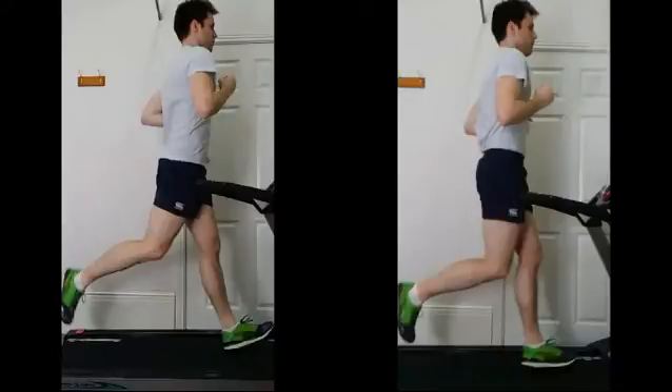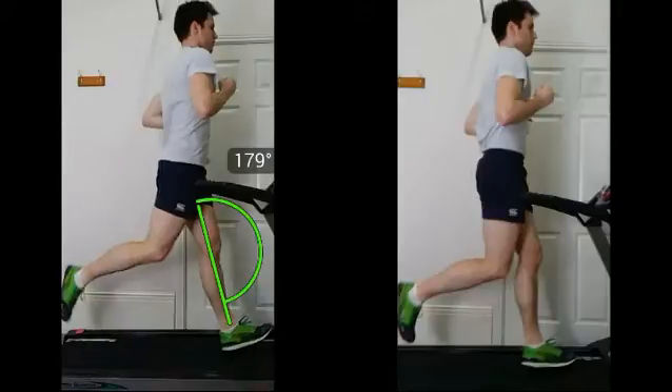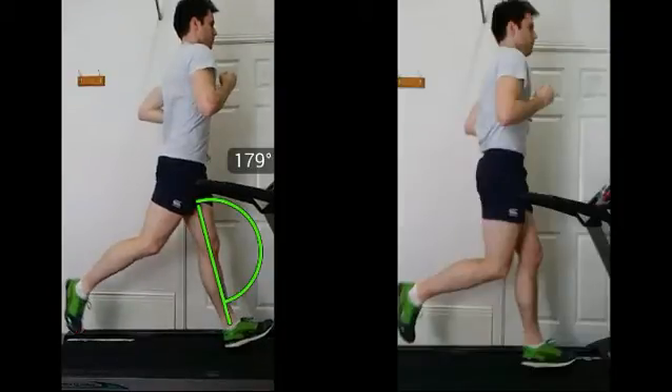On the left we notice that you have quite an extended leg — almost straight out there, not quite but almost straight. We notice you have quite a moderate heel strike position there as well, so the foot's pointing slightly up too much. I don't mind a mild heel strike but that's just a little bit too much.